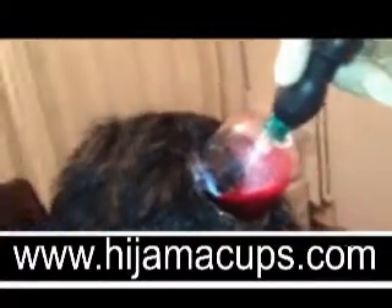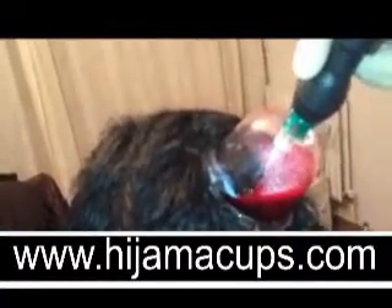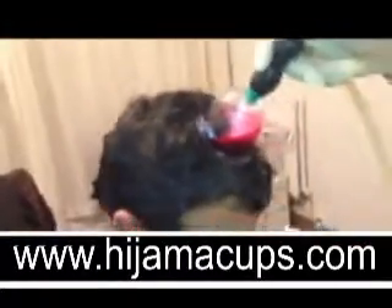And because of the reach of the actual suction, the blood itself that's contained within the cup is extracted from all over the top of the scalp, not just the single spot.